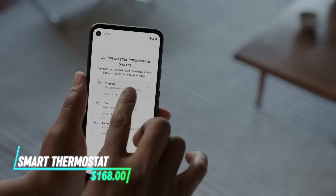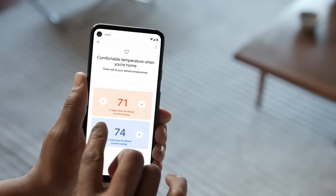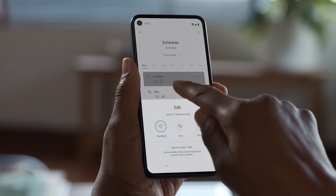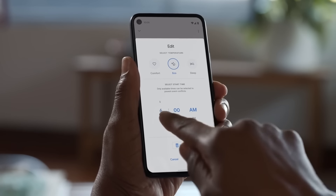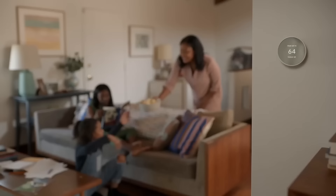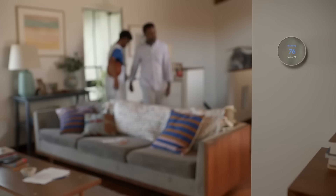This smart thermostat allows you to control your home's temperature remotely using an app on your smartphone. It connects to your Wi-Fi network and adjusts the temperature based on your preferences. You can set schedules for different times of the day or week, optimizing energy use when you're away. It also learns your heating and cooling patterns over time to become more efficient.